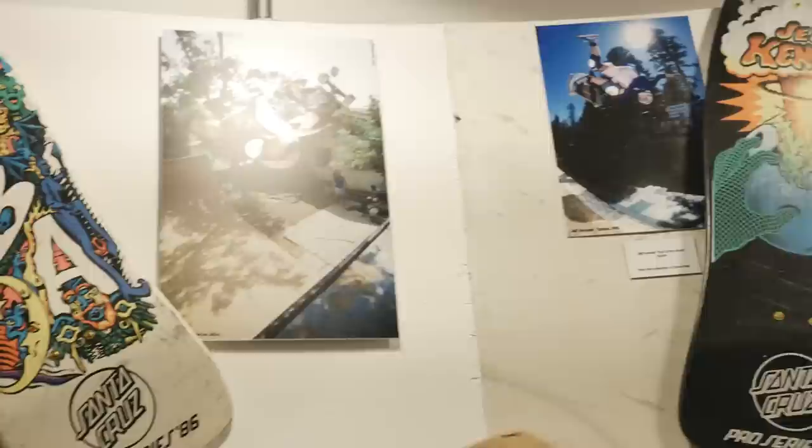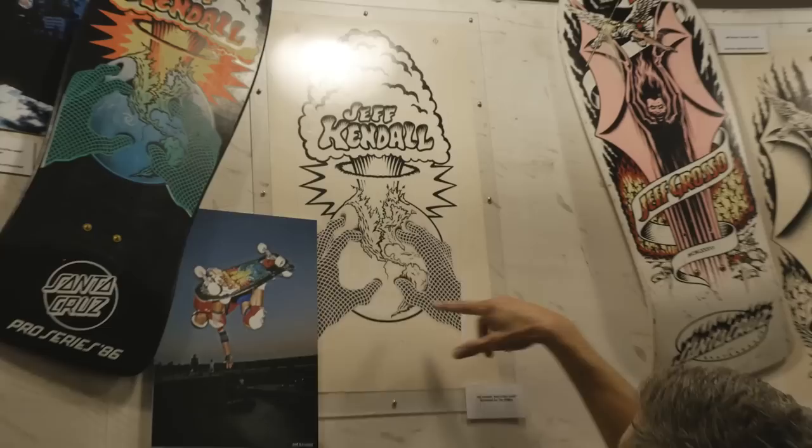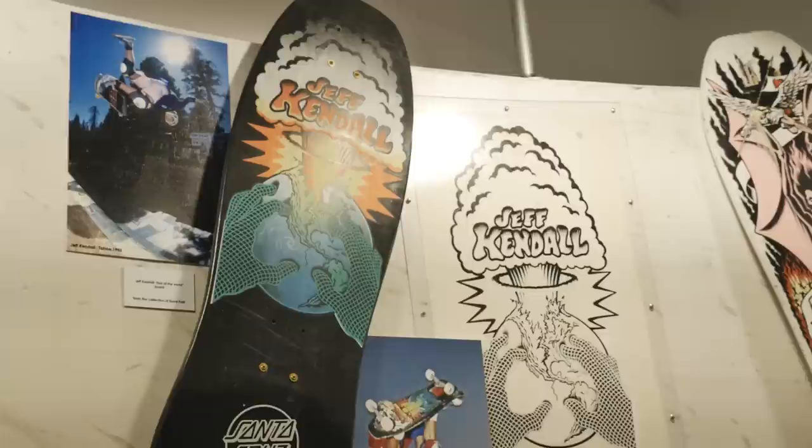That was my first graphic, and this is original inking — you can see a lot of the white-out stuff. I was a little obsessed with nuclear holocaust. I saw a show called The Day After, a made-for-TV movie back in the early eighties — pretty affected by that. That's where the graphic concept came from.